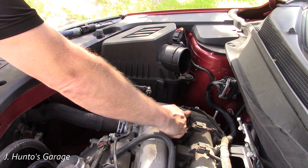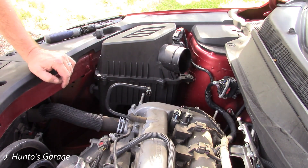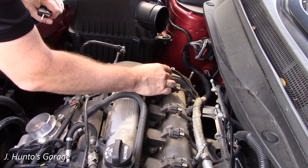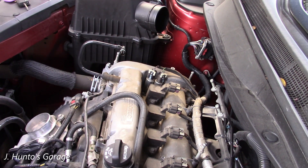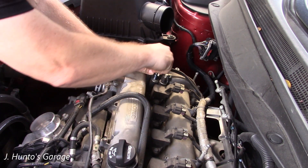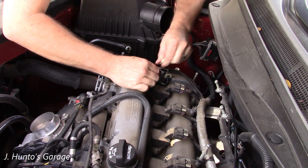Here are your two sensors — bank one and bank two. With the engine cover off we can get to these. We're going to start with this one — this is the intake side.